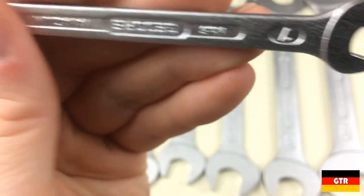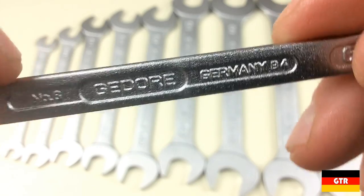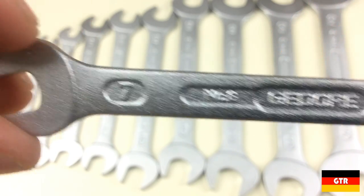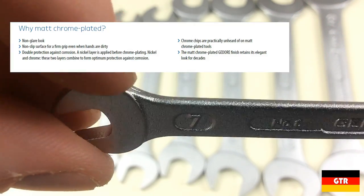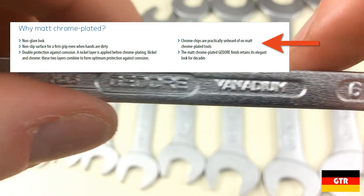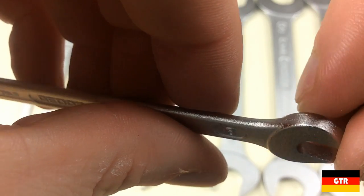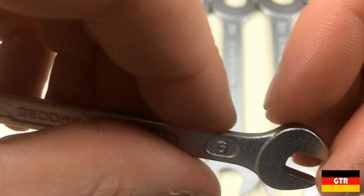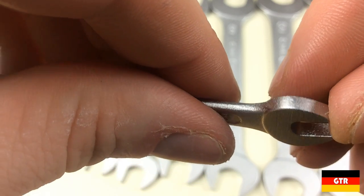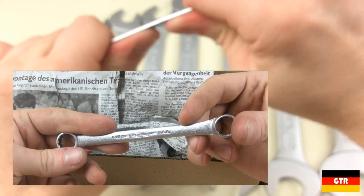One thing that should be discussed is the chrome matte finish of these wrenches, which is much less common than the typical polished chrome finish. The catalog indicates the reasons for using this particular finish has to do with durability — to put it in their own words, quote, chrome chips are practically unheard of on matte chrome plated tools, end quote. The finish actually reminds me a lot of that vintage Williams wrench that I got in a collection of wrenches from Germany.